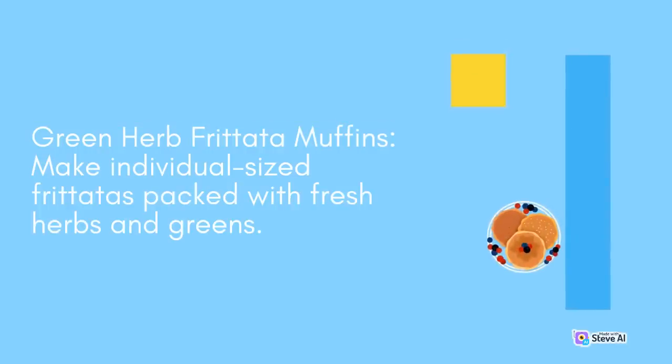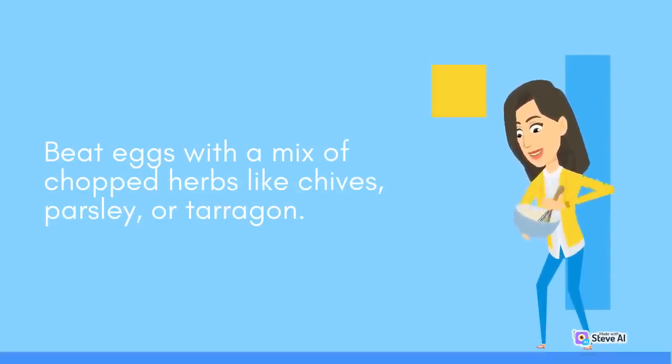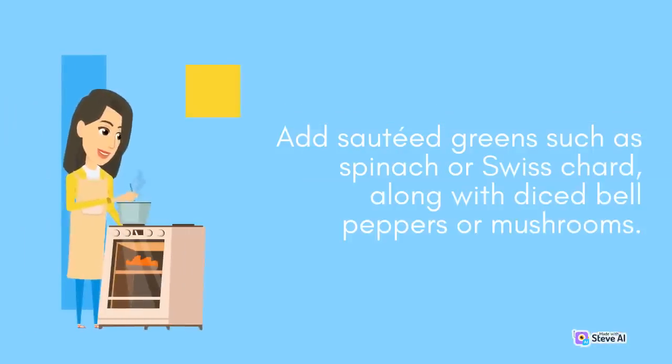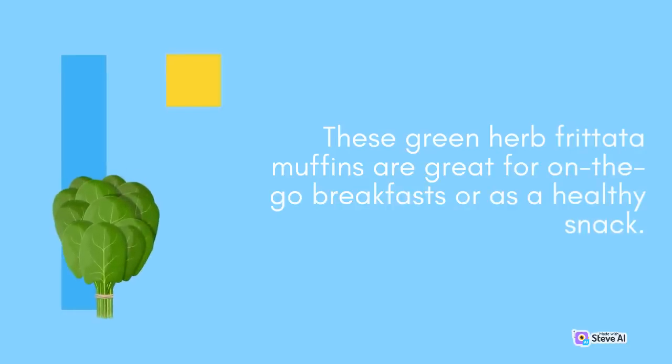Green Herb Frittata Muffins: Make individual-sized frittatas packed with fresh herbs and greens. Beat eggs with a mix of chopped herbs like chives, parsley, or tarragon. Add sautéed greens such as spinach or Swiss chard, along with diced bell peppers or mushrooms. Pour the mixture into greased muffin tins and bake until set. These green herb frittata muffins are great for on-the-go breakfasts or as a healthy snack.